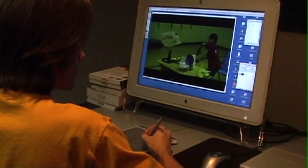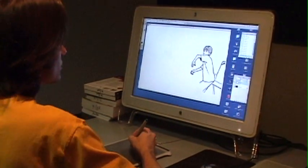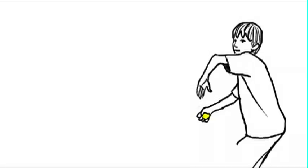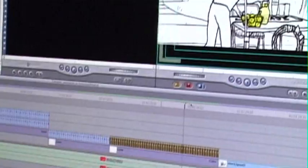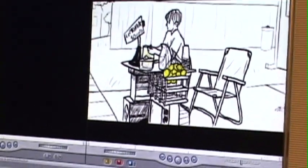Then you add a layer, almost like adding a piece of glass on top of each video image, and you trace on that virtual glass layer. And once you have traced over all the frames and added any colors, then you delete the video layer. So then all you have left is the tracing. You can import those back into Final Cut Pro as an image sequence and it should play those frames again.